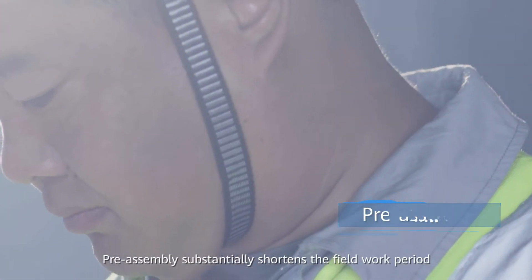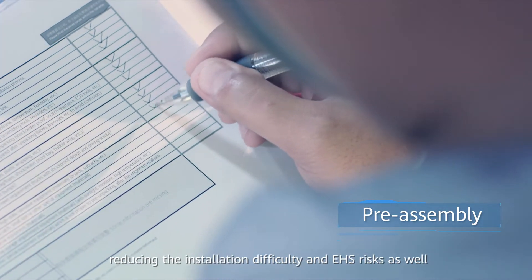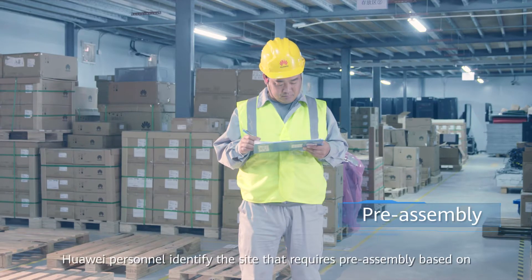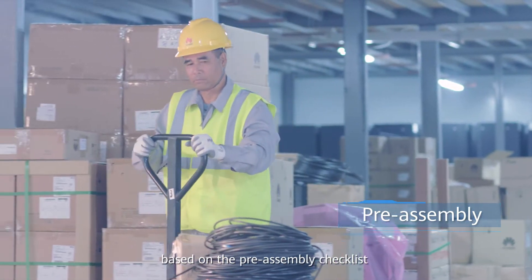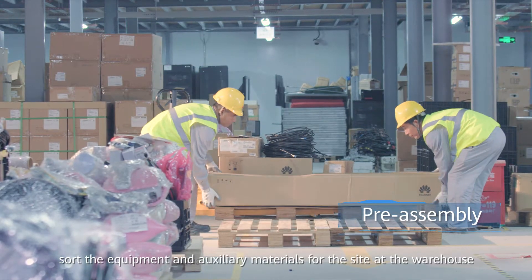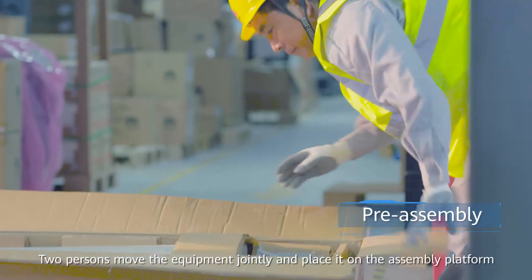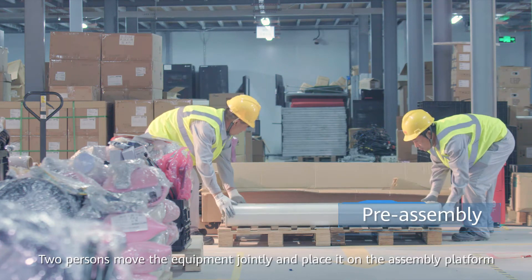Preassembly substantially shortens the field work period, especially the assembly time for equipment on the tower, reducing the installation difficulty and EHS risks as well. Huawei personnel identify the site that requires preassembly based on the preassembly checklist. Sort the equipment and auxiliary materials for the site at the warehouse and deliver them to the site. Two persons move the equipment jointly and place it on the assembly platform.